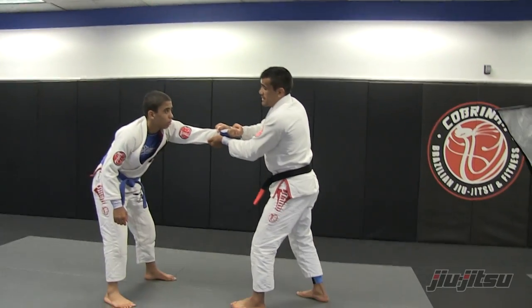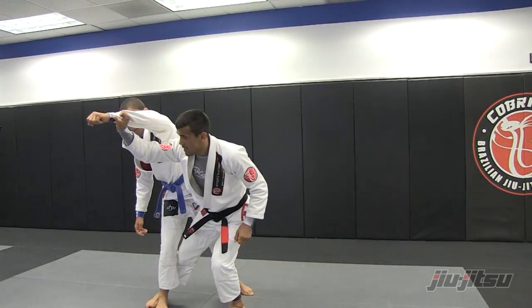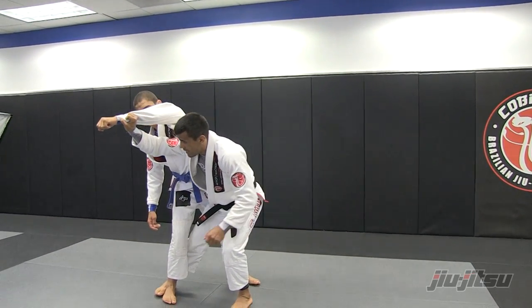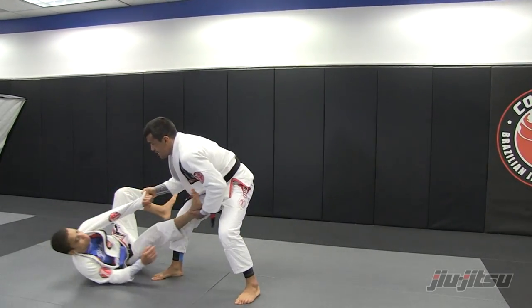So once I break the grip, my next step over here, I want to trick him once again. I want to pull him towards me. When he stabs, I want to do this. And now I'm tripping his ankle as well. Now as soon as I trip, he's going to try to take this foot out, and when he does, I take him down.